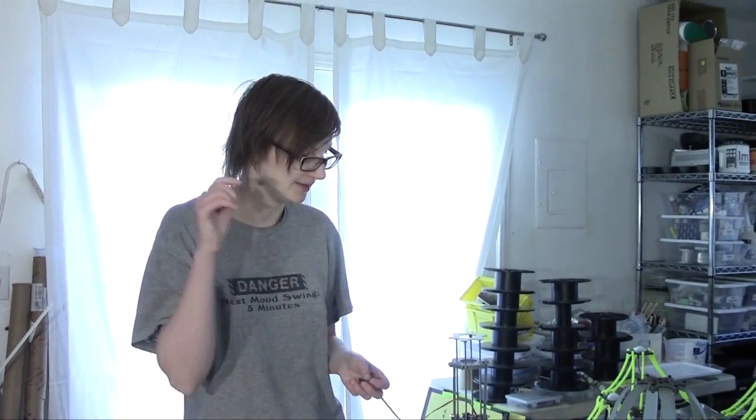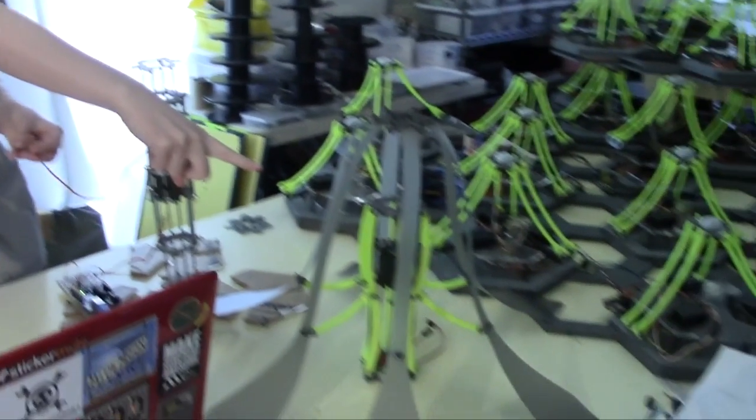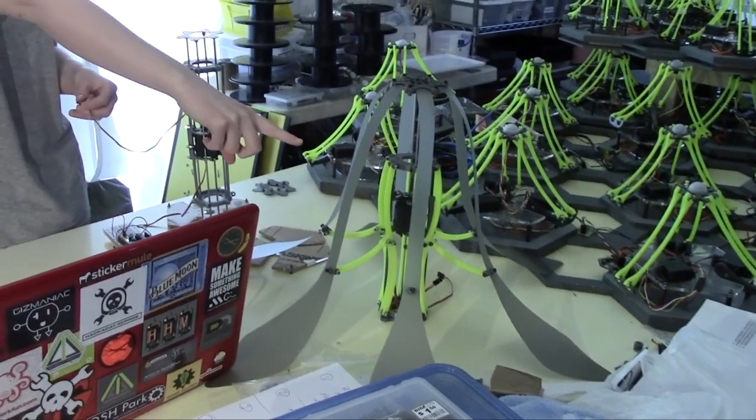This is my second prototype of this guy right here, which is the Robo Jelly, or JellyBot.